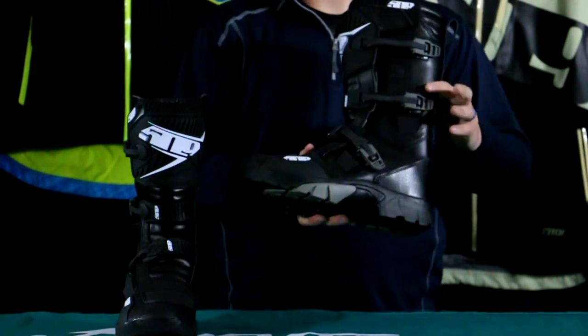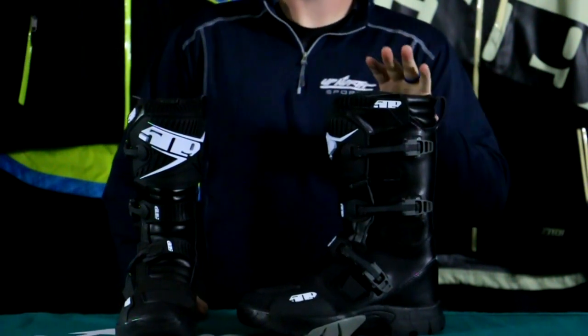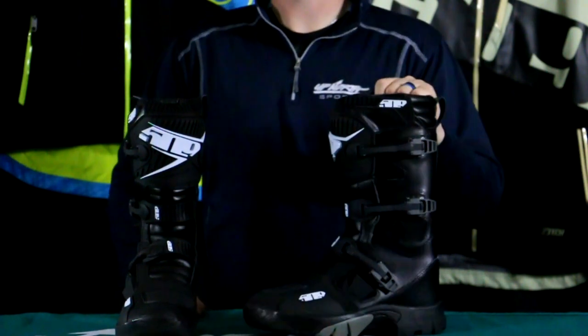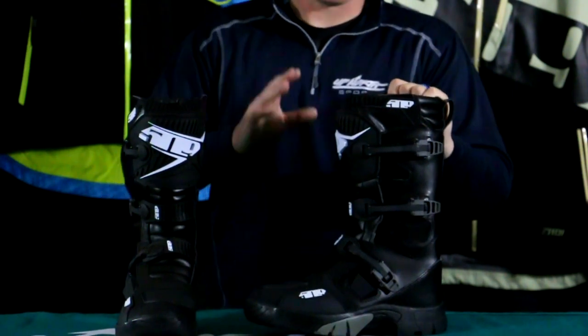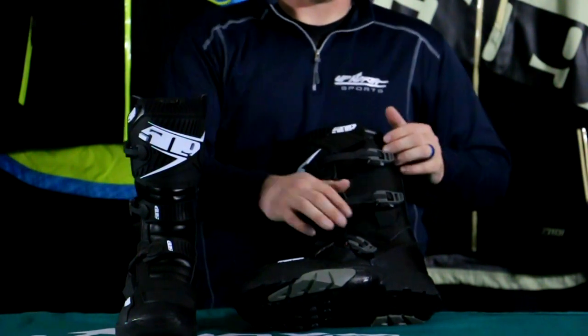Sizes available are 8 through 14, and coming in at just $280, this is a great price for a snow bike boot. Snow bike-specific boots are going to be well over that price, so this is a great value. It features a buckle system with some velcro, and I'm going to show you how to use that.